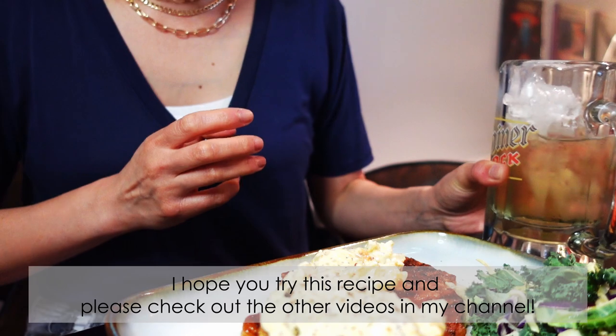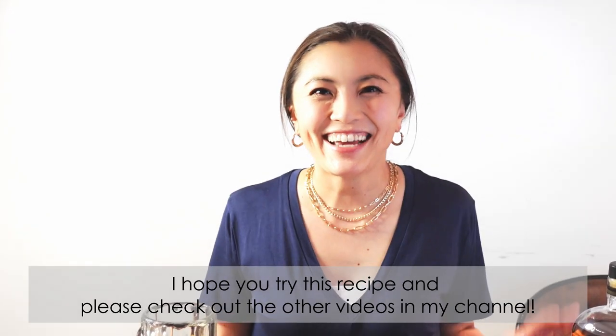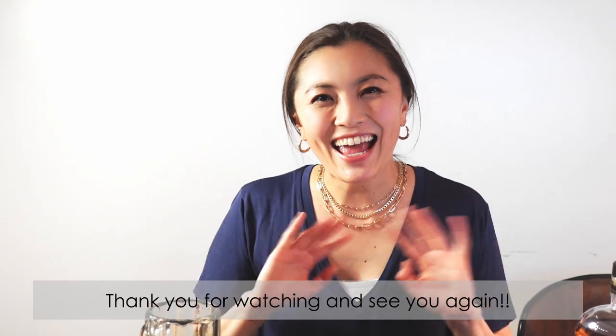I hope you try this recipe! Please check out the other videos in my channel. Thank you for watching and see you again.